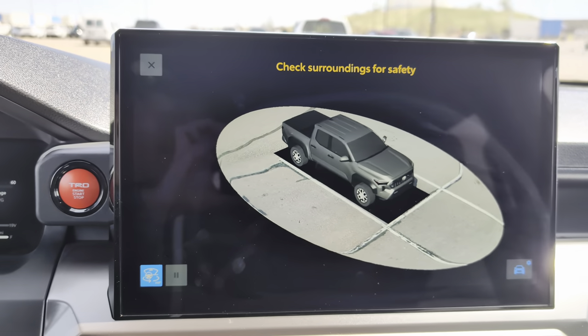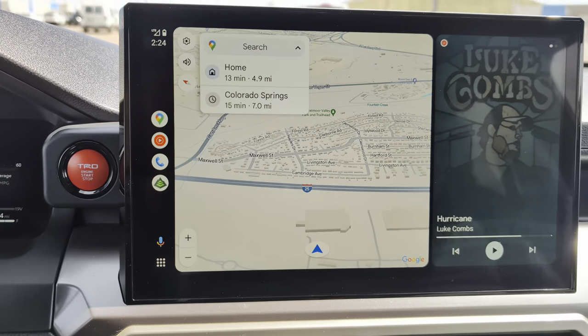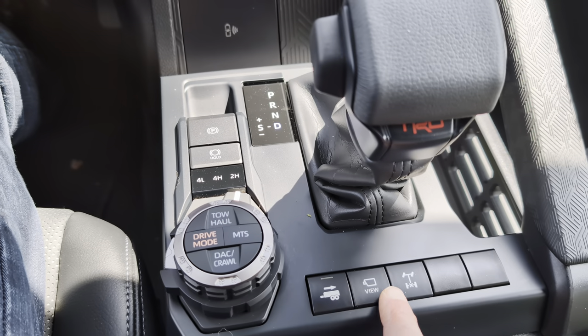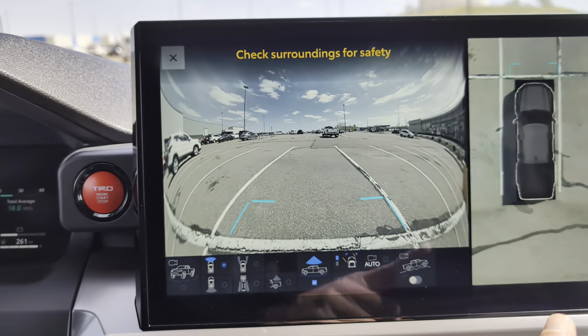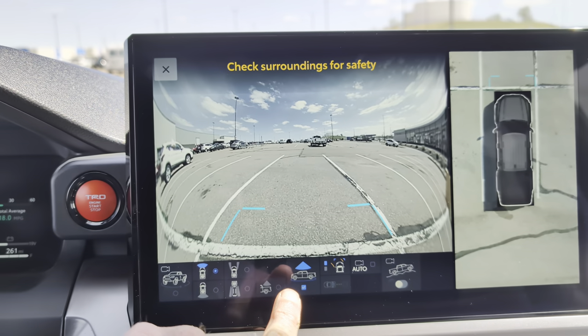Let's go ahead and shift into drive right now. At the moment I can't see anything in front of me, but if I push the button, I get this overview on the right-hand side of the screen — an overview of the vehicle, what's in front of me, and where my tires are pointed.